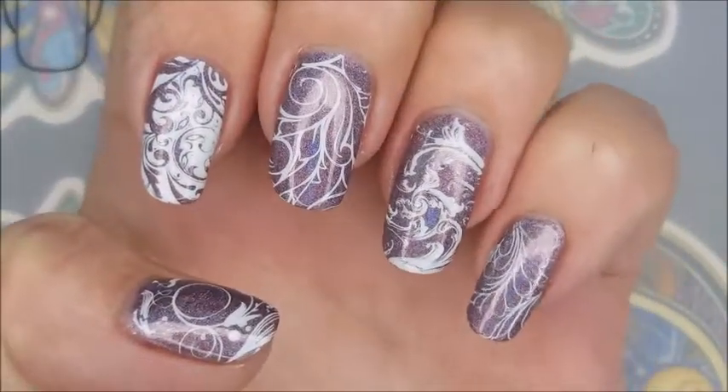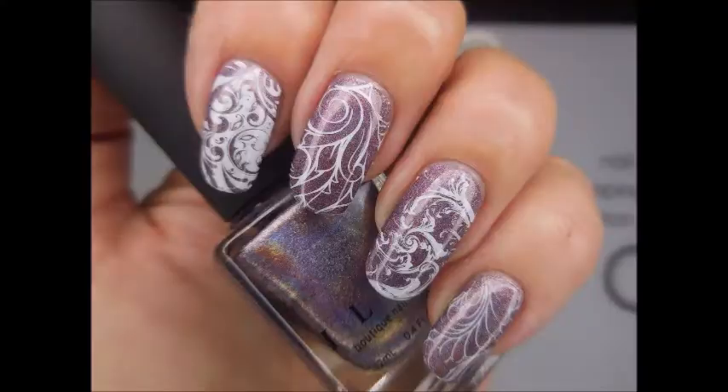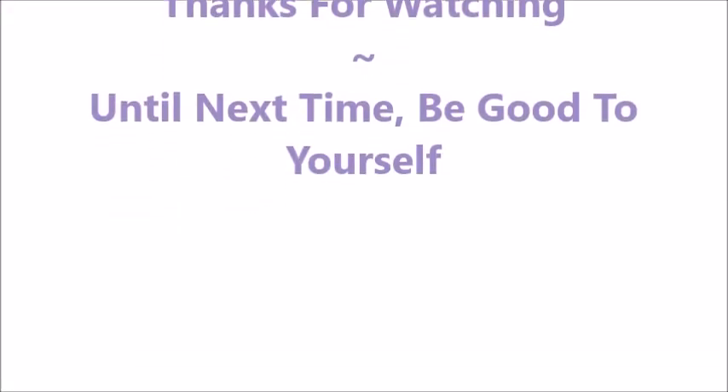So there we go. There is my manicure. I hope you enjoyed this one. Here's my swatch photo. Leave me a comment, let me know what you think about it. I want to thank you for watching. Until next time, be good to yourself.